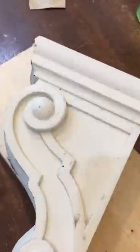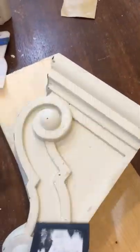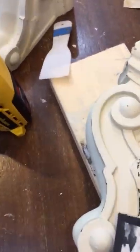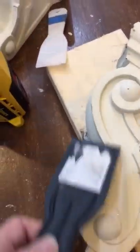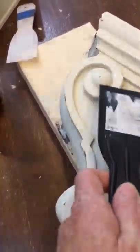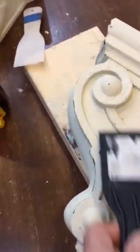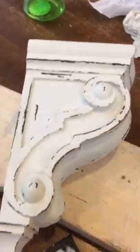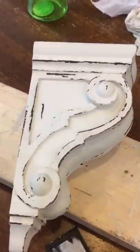I'm going to set the heat gun down for a second and take the spatula and scrape on here. Just really lightly — you don't have to push down hard or anything. You can get this awesome super chippy look. And when you're done it looks like this — should be perfection.